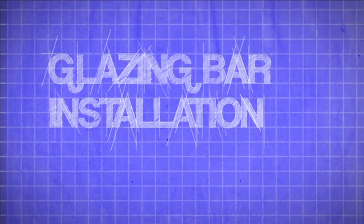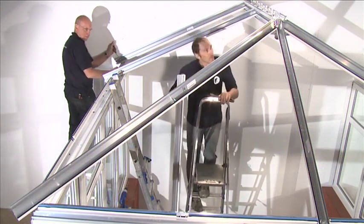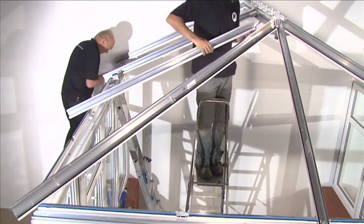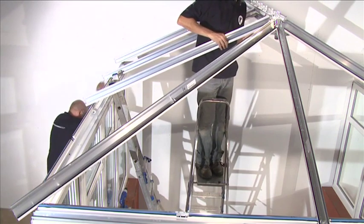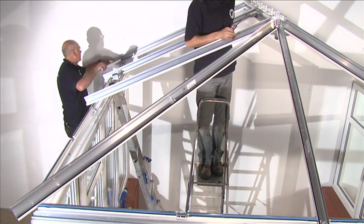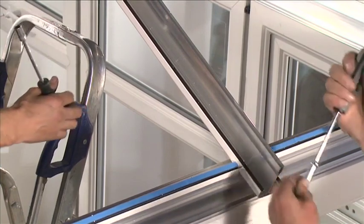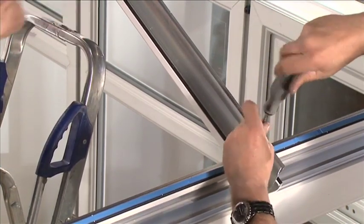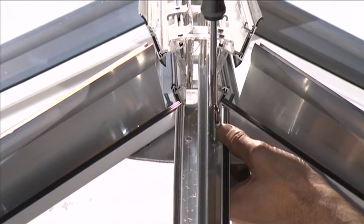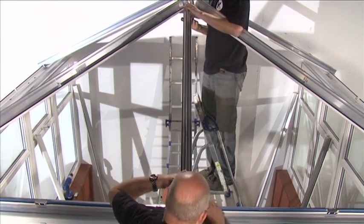Glazing bar installation: the transom glazing bars need to be installed next. Start with any glazing bars that connect to the ridge. After removing the protective film from the glazing bar under cladding, slot the transom glazing bar holes over the bolts in the double bolt retainers located in the ridge. Repeat for the holes at the bottom of the glazing bars which connect to the bolt retainers located in the eaves beam. Loosely thread on the M5 flange nuts — do not tighten at this stage. Repeat for all glazing bars that connect to the ridge.